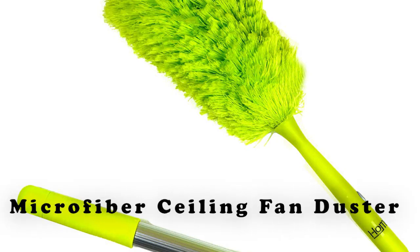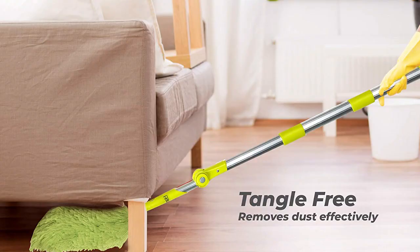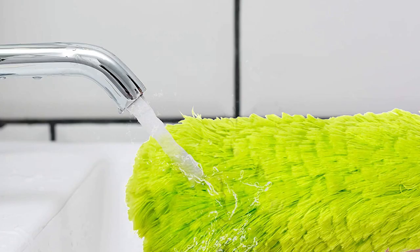Number 4: Microfiber Ceiling Fan Duster, on Amazon for $39.99. Is cleaning your ceiling fan still on your list of vexing chores? This ingenious duster removes the need for step stools or ladders, rendering cleaning a breeze.